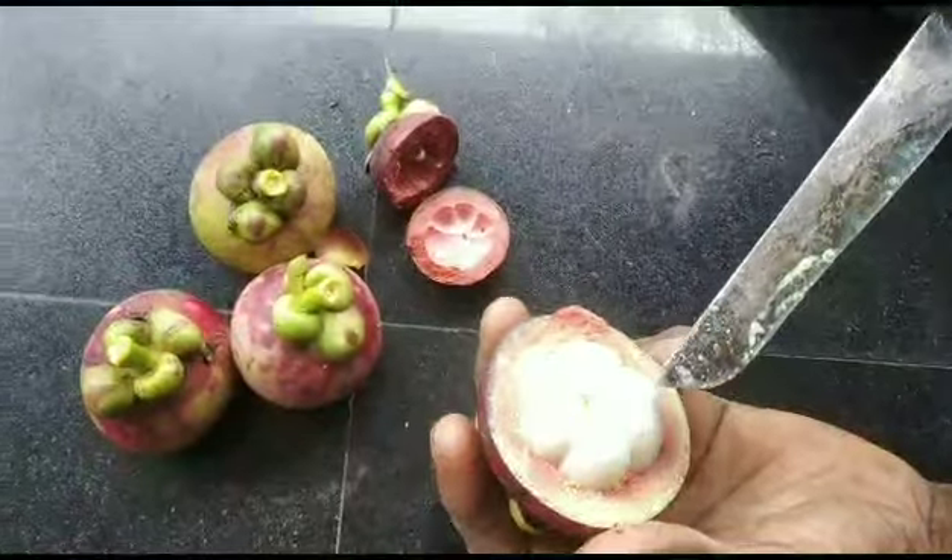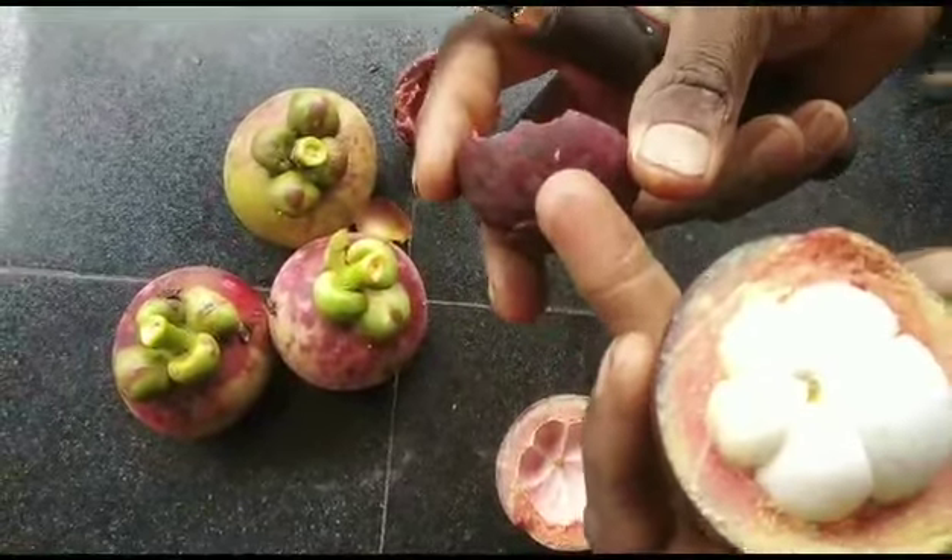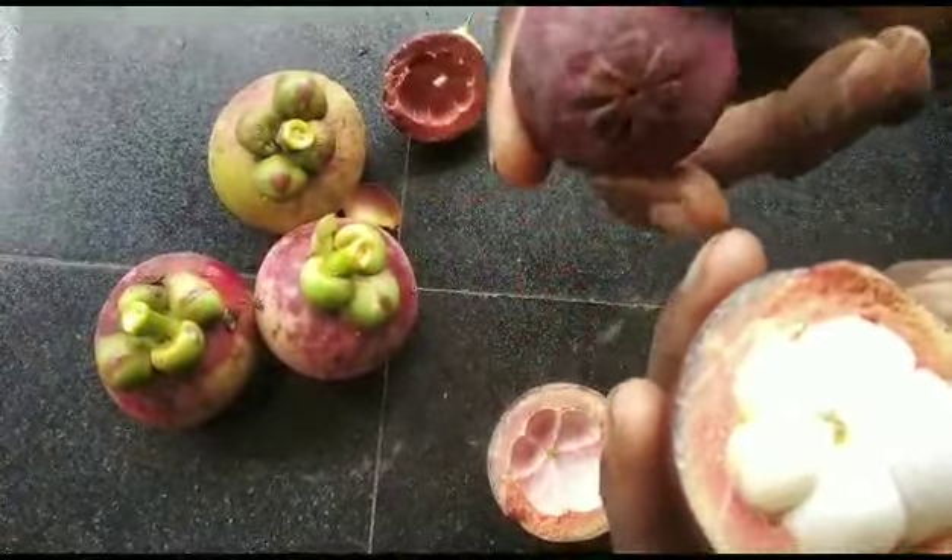The color is green. In the color, green — the color is green. Now it's green.